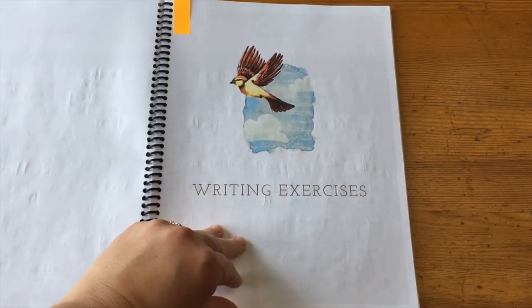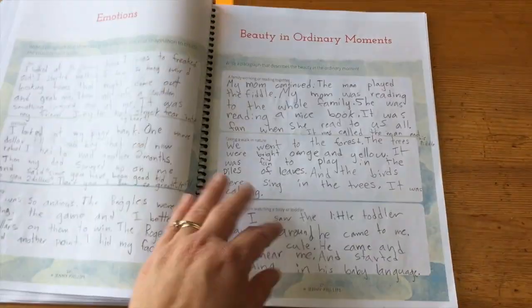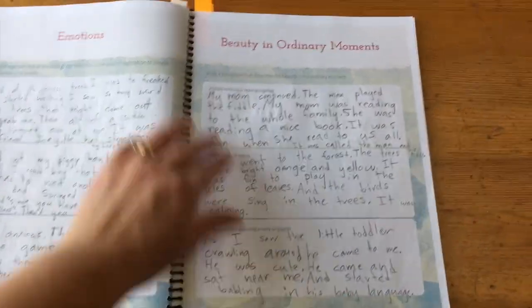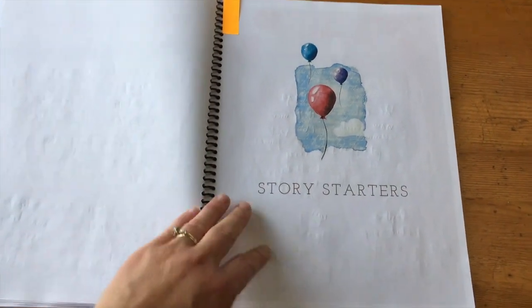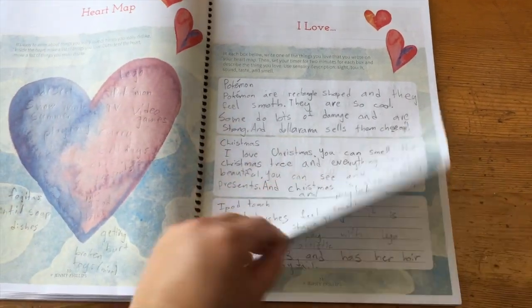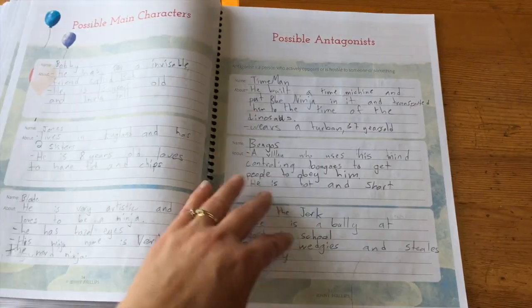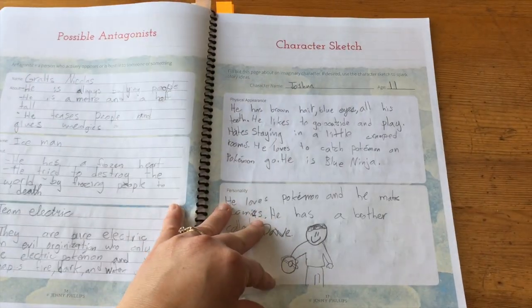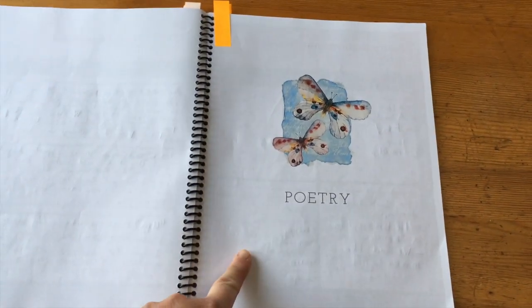Then there are writing exercises — just a little bit of the story, emotions, beauty and ordinary moments, things like that. Then there are story starters: a heart map, things that they love, things they don't love, possible main characters, and character sketches. And then they moved on to poetry.